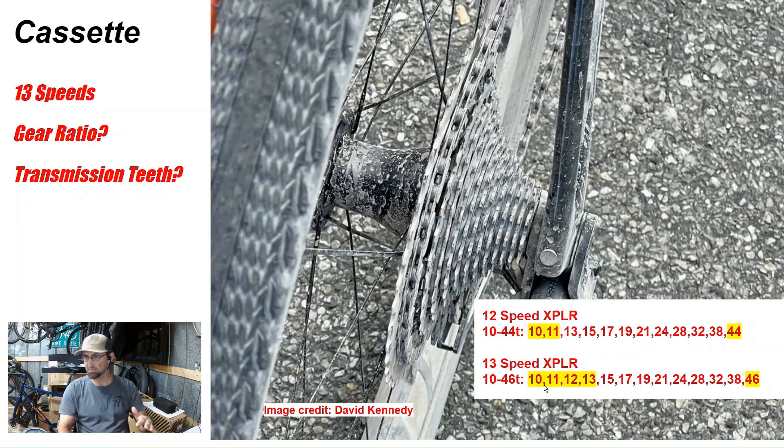I believe they're borrowing from that setup. If you want this groupset for road riding and want smaller jumps at higher speeds, this is what will help. I actually said in my previous video that if they came up with a 13-speed system with closer gear range, I'm going to get it — so I'm probably going to get this groupset. It also looks like they've kept everything else the same but jumped from a 44-tooth to a 46-tooth large cog to give more range. So they've made tighter gearing at the high end, and at the larger cogs gone two teeth larger to help with climbing. It goes from 32 to 38 — a six-tooth jump — and then from 38 to 46, which is an eight-tooth jump.